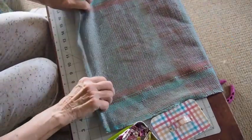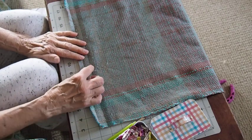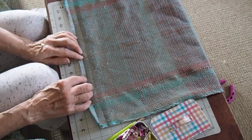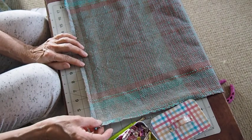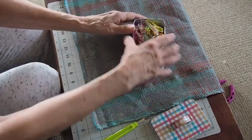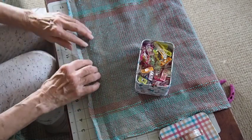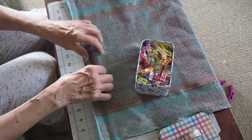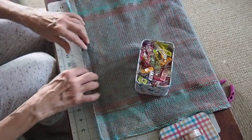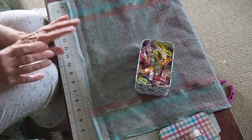When I weave I will often weave my hem with a thinner thread so that when I roll up my hem I don't have as much bulk - on this one that's not the case. I usually allow about an inch and a half so that when I fold it, it's going to fold up about a half an inch and then another half an inch. I kind of eyeball that - it just depends, I'm not real fussy about being exact.